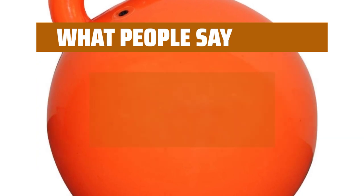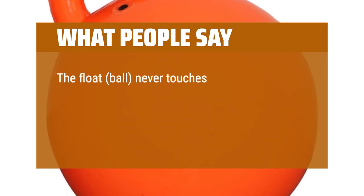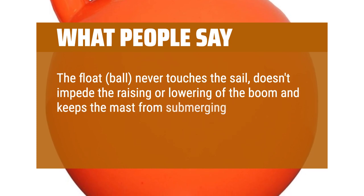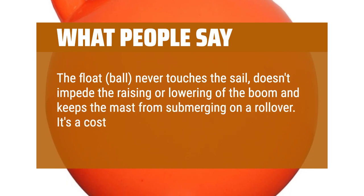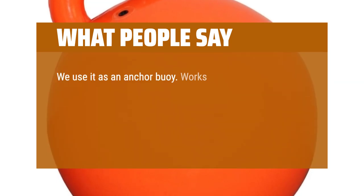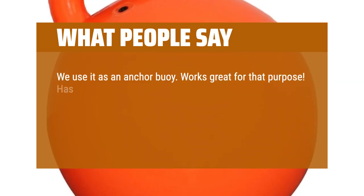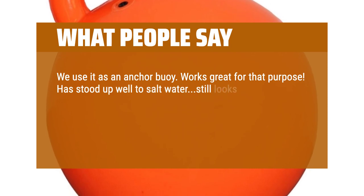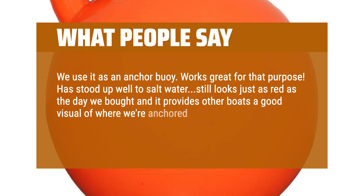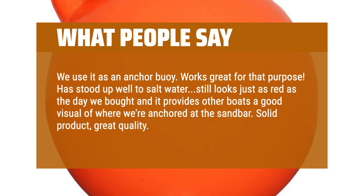What people say: The float ball never touches the sail, doesn't impede the raising or lowering of the boom, and keeps the mast from submerging on a rollover. It's a cost-effective solution. We use it as an anchor buoy — works great for that purpose. Has stood up well to salt water, still looks just as red as the day we bought it, and provides other boats a good visual of where we're anchored at the sandbar. Solid product, great quality. Recommended.